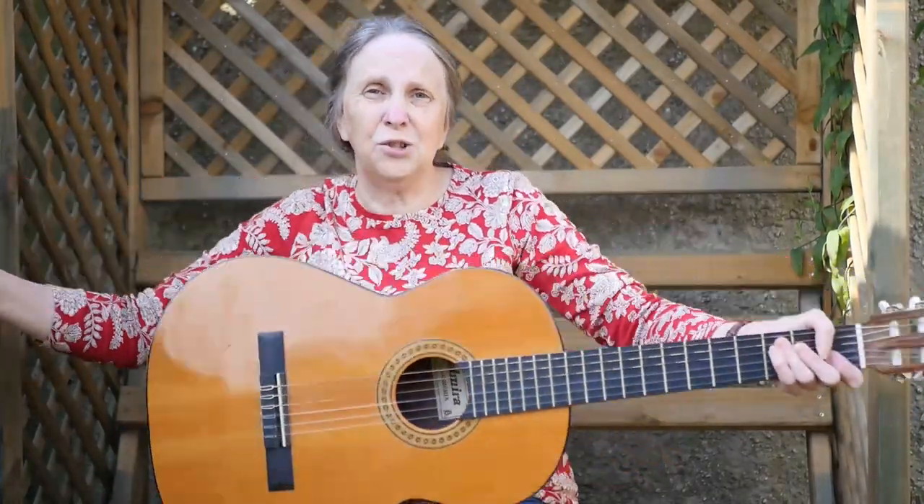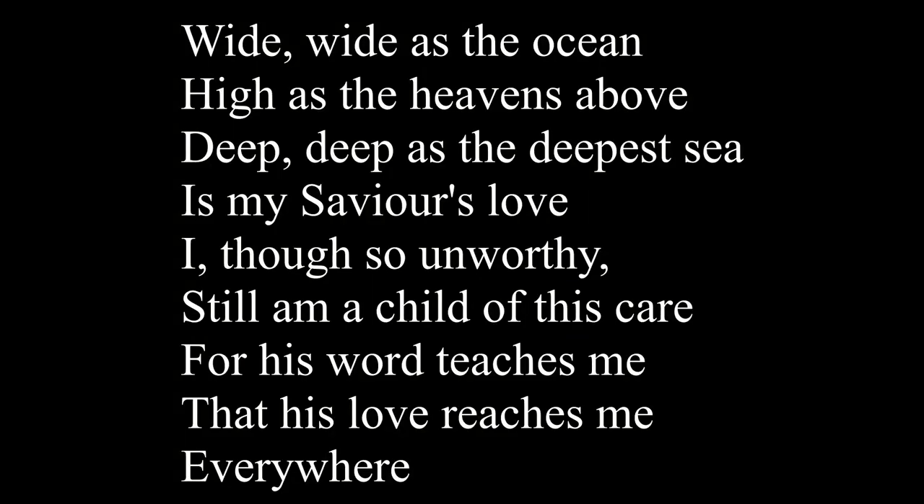You ready to stand up again? Wide, as wide as the ocean, as high as the heavens above — that's how big God's love is. Wide, wide as the ocean, high as the heavens above. Deep, deep as the deepest sea is my Saviour's love. I, though so unworthy, still am the child of his care. For his word teaches me that his love reaches me everywhere.